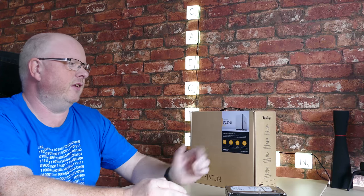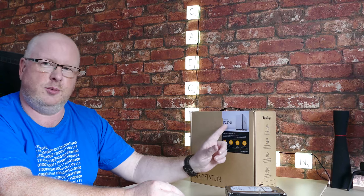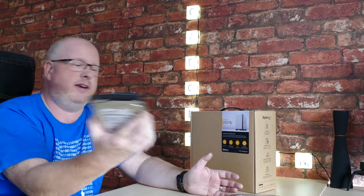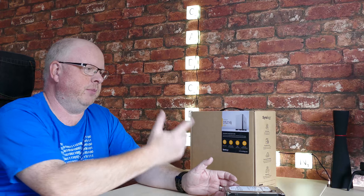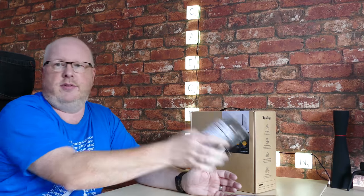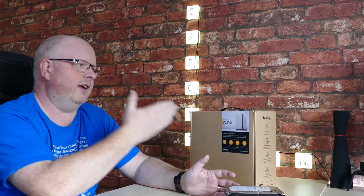Specifically, the model I'm finding fantastic is the DS216J. You can either buy it pre-configured, coming with its own WD Red drives, or you can buy it without any drives — just the unit itself — and put your own drives in. They can be configured in different ways, which we'll get to in a bit.